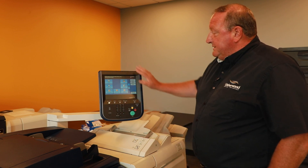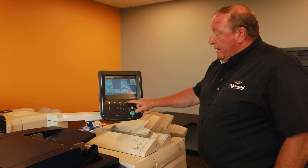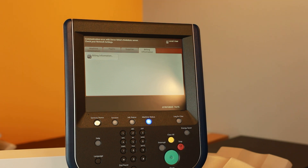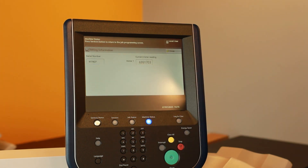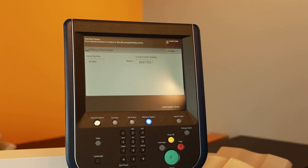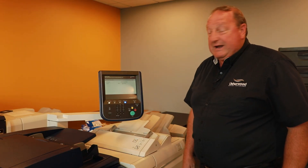On this device, there are no buttons in particular that you have to hit right away. You have to find what we call machine status. Once you find machine status, there's a tab called billing information. When you select billing information, there's a little button — you select that. And in this particular case, this machine has 6 million copies, almost 7 million on it.